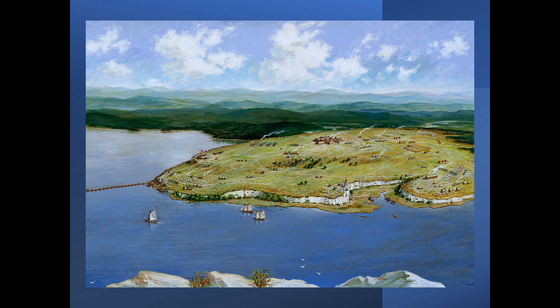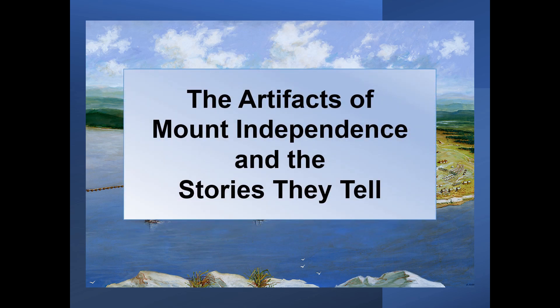The Artifacts of Mount Independence and the Stories They Tell. A series of brief explorations of Revolutionary War artifacts from Mount Independence on Lake Champlain in Orwell, Vermont.